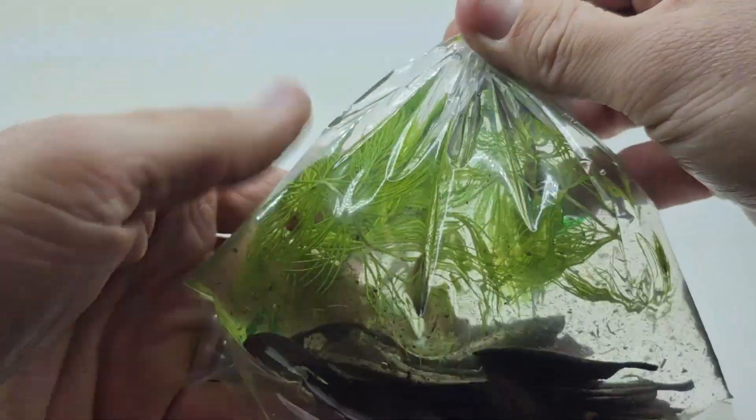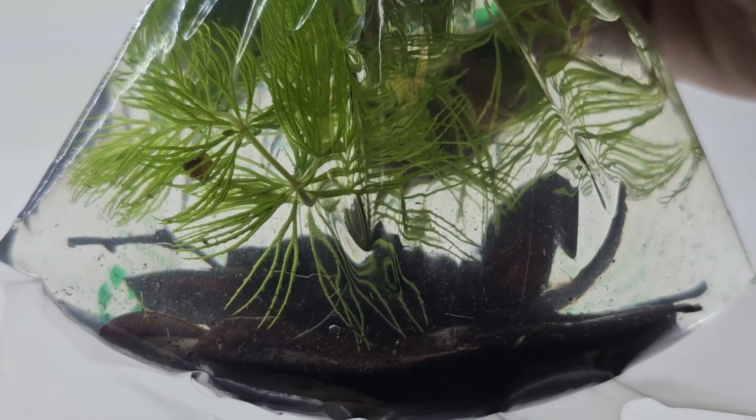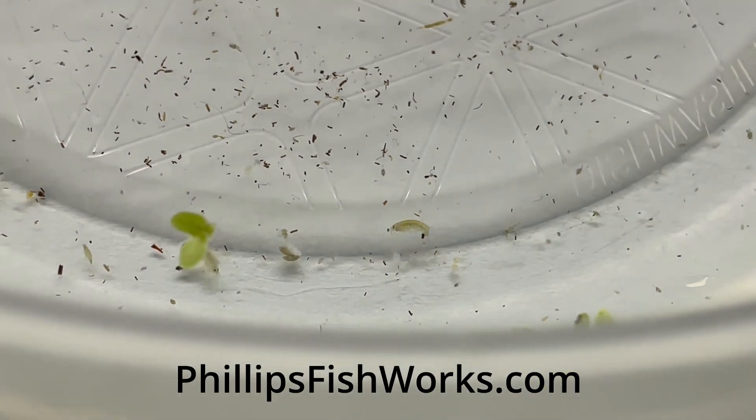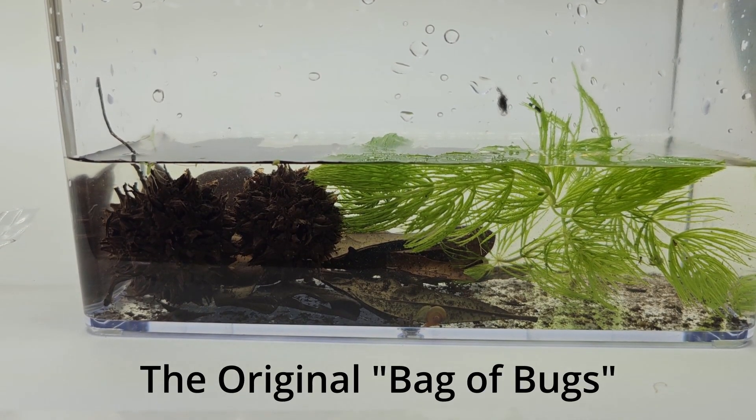Hi, this is Tony Phillips from Phillips Fishworks, and I'm going to tell you all about Bagabugs. What is it? It's a microfauna biodiversity pack. Basically, it's lots of little tiny microscopic organisms, and some material — some of the habitat they like to live in.